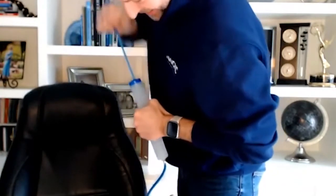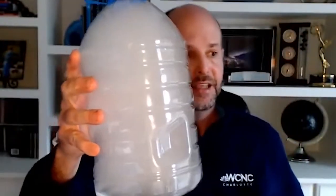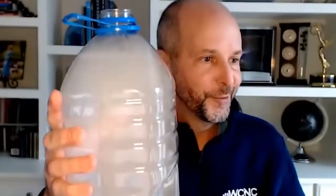You guys ready? Here we go. So when I opened the bottle, the air expanded, everything cooled rapidly and we got a cloud. We created a cloud in a bottle by pumping it up with air.